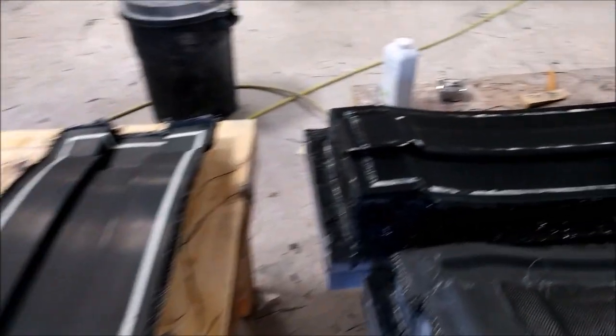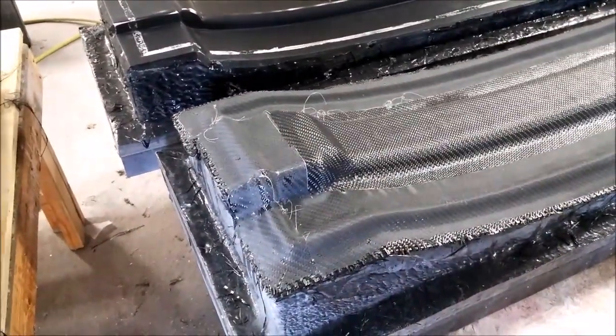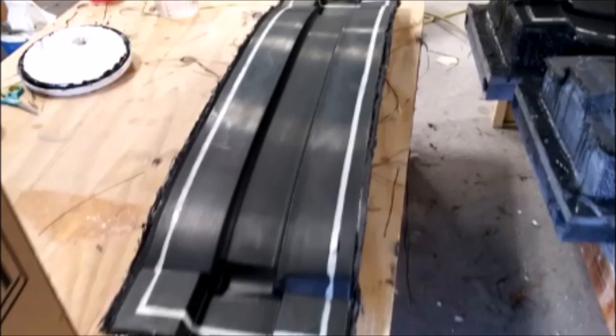Welcome back. Here's our update for the first part of the week. Here are the roof braces being popped from the plug — the mold separated from the plug and those came out really nice. Here's a still shot so you can see exactly how that came out, and we're happy with that — all nice and clean.